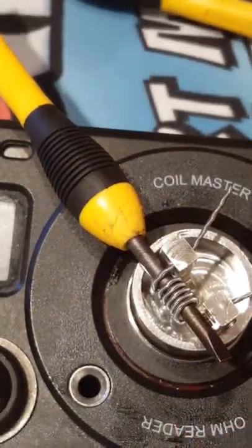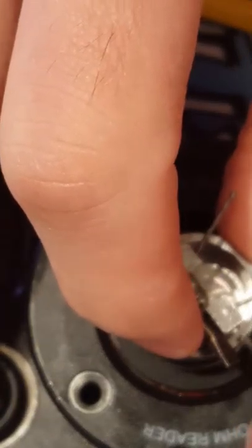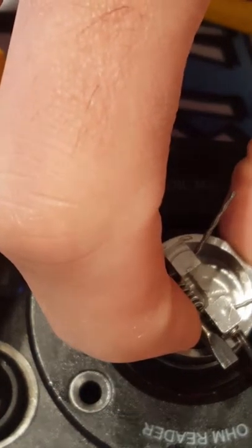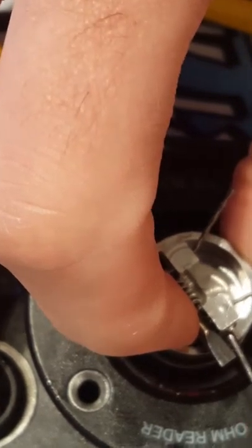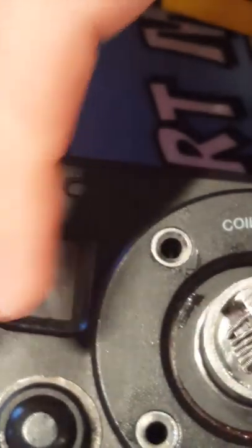I'll go to the other side. I keep the screwdriver in there just so I don't lose the integrity of the coil. Push that up as close as you can and tighten it up. When we go to fire it we can always tighten up the coil.